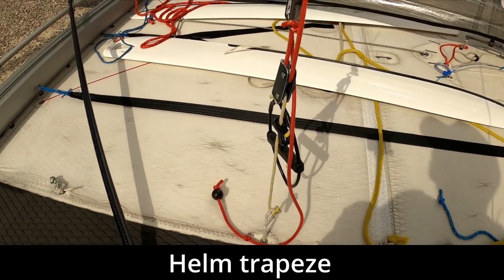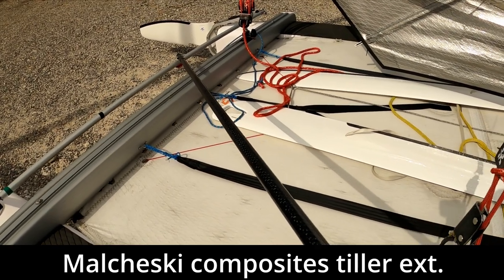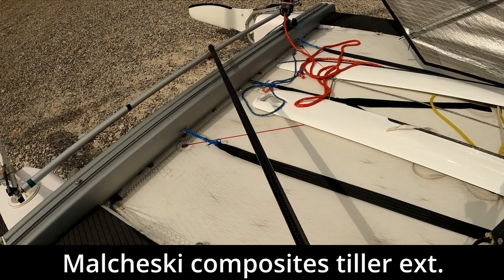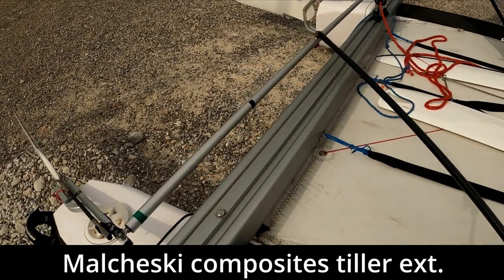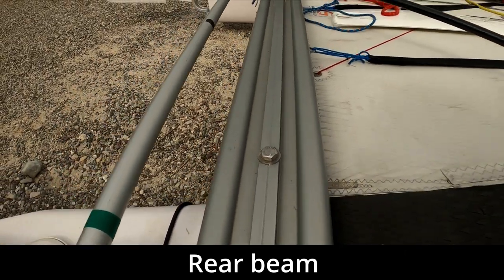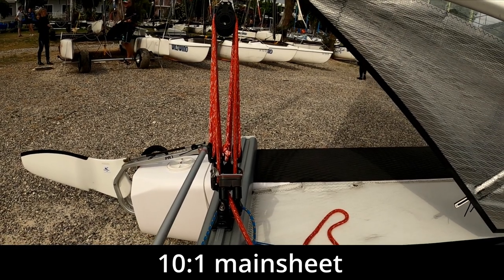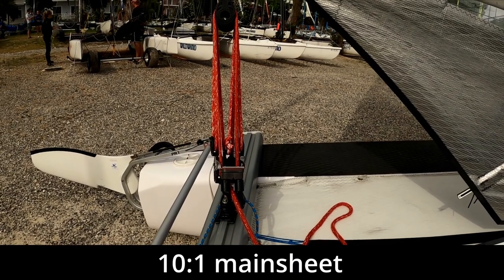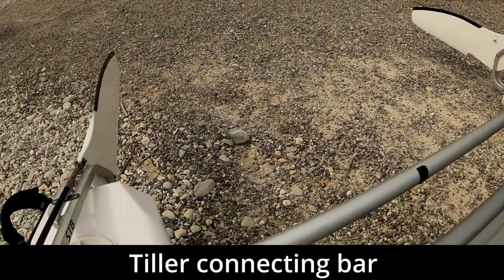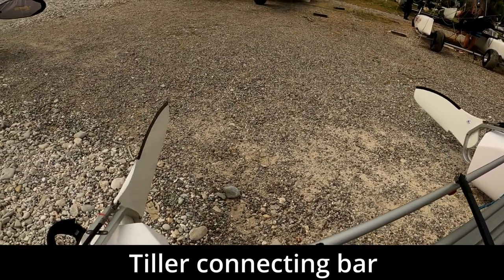We've got the trapeze gear for the helm, with the elastic led underneath the trampoline. On this particular boat we've got a telescopic tiller extension from Malczewski Composites — it's a very nice tiller extension that can be very long or just short. Moving back, we've got the rear crossbeam with an integral traveler track, and a very powerful 10-to-1 Harken mainsheet system offering a lot of purchase. Then we've got the tiller connecting bar, which connects the two rudders together so when we move one, the other moves in exactly the same way.